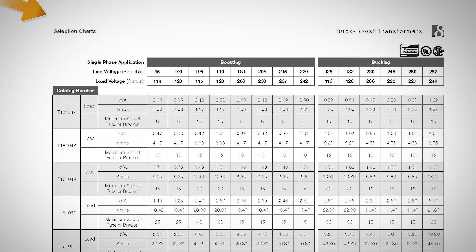Using the selection chart or our Buck Boost Selector tool, select the proper Buck Boost Transformer by looking up the phase of the application, the line or supply voltage, the load voltage your equipment is designed to operate, the load KVA or load amps of your equipment, and the frequency.